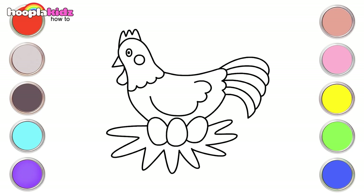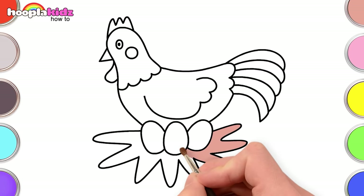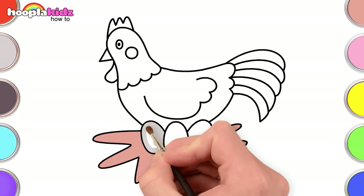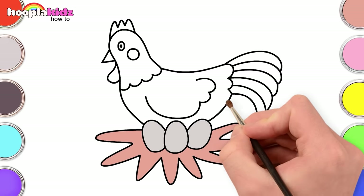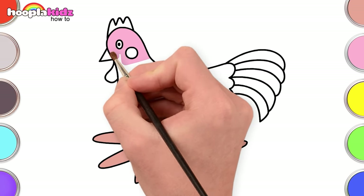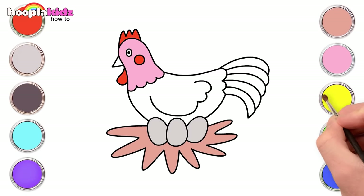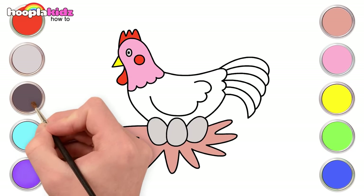What a cute little chicken! It's time to paint! Let's use peach for the nest, and grey for the eggs. A pretty light pink for the face. An orange for the comb and wattle. Lovely! A yellow beak and grey eyes. Use a dark grey for the body.